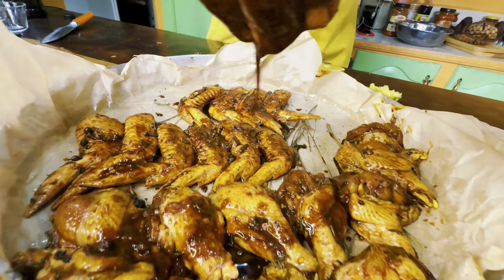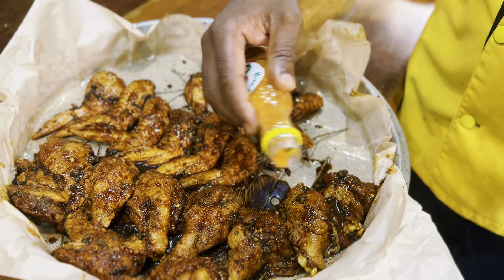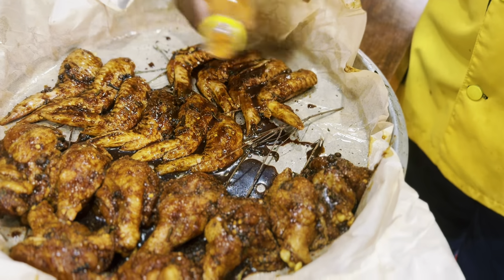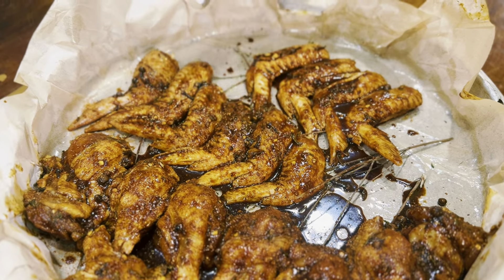For the cassareep hot wings, you want to get in here with your hands — no spoon. You want that marinade to go in every nook and cranny, and you want to rub that in. Marry that all together. Look at that — look at that richness of the cassareep, how it coats all of that chicken nicely.